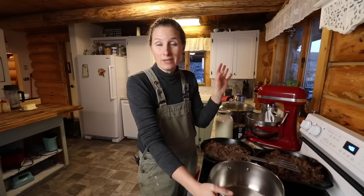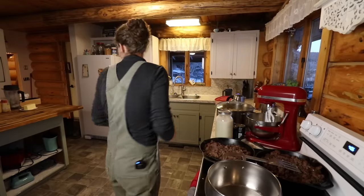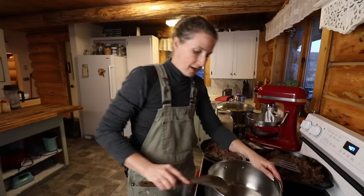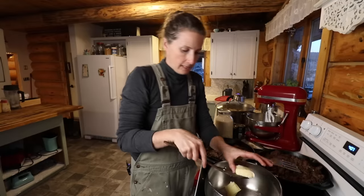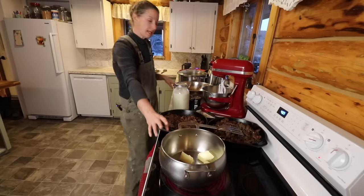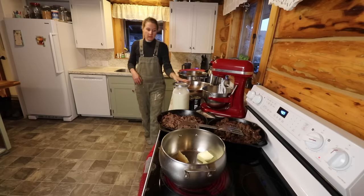It is only four o'clock and dark already. When we were leaving the house at three o'clock it was already starting to get dark, but it was nice because once we came up out of the valley the sun was still shining where we went to get our tree, so we got a little bit of sunshine on our face, which was lovely. I've talked about this before, but I really struggle in wintertime with feeling kind of down and not super energized, and getting outside every day is one of those things that really does make a huge difference. So what I'm doing here is adding around half a cup or so of butter into my pot.